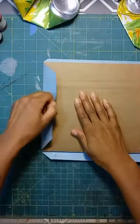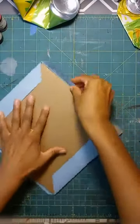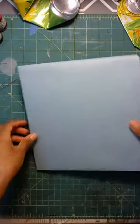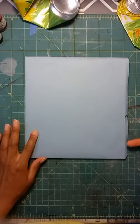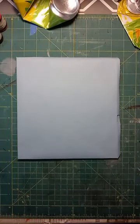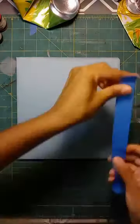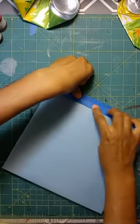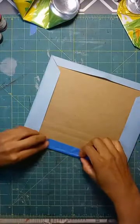Now I'm going to fold my paper and press it down on all sides. All right, so now I have my covered cardboard. I'm going to grab some tape because that edge is going to bother me. Don't be like me — pay attention to what you're doing and how you glue your paper onto your cardboard so you don't have to go back and fix it.